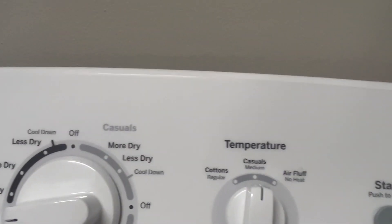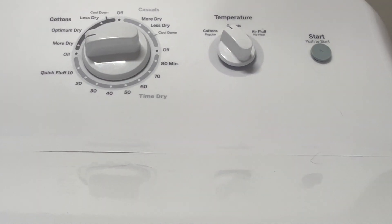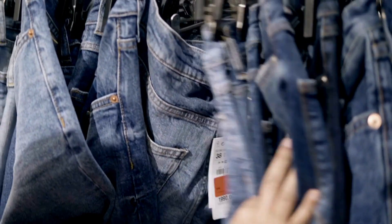Next is delicates — or on my dryer it's called casual. It's perfect for those gentle fabrics that need a little extra care; think of it as the dryer giving your clothes a gentle hug. Next is heavy duty, which is for tough bulky items like jeans, dungarees, and towels.